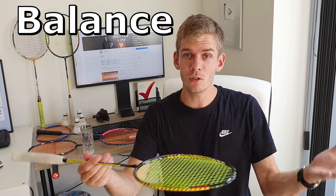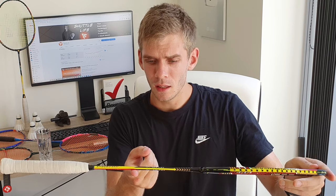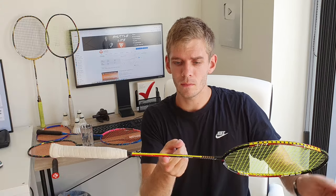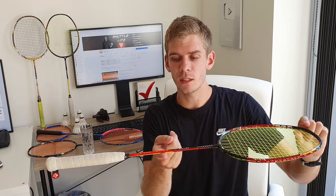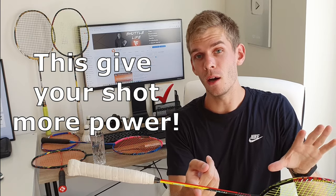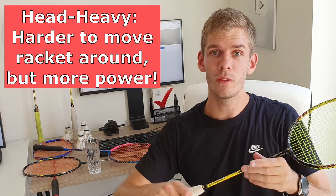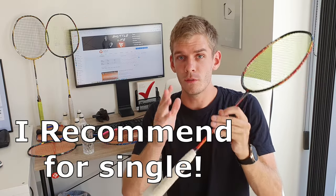Now let's talk about balance. You determine the balance by placing your finger to find roughly the middle of the racquet — you can see this racquet is actually head heavy. When I place my finger around the center, it tips towards the head, which gives more power but less acceleration, making it more difficult to swing fast. Normally for singles players, I'd recommend a more head-heavy racquet because the game pace isn't as high as in doubles.